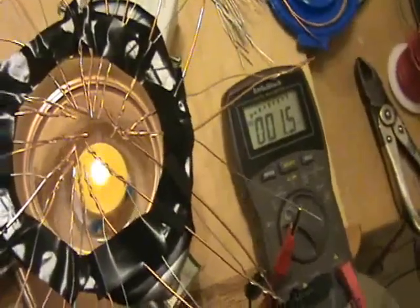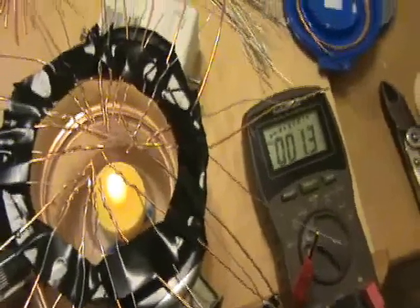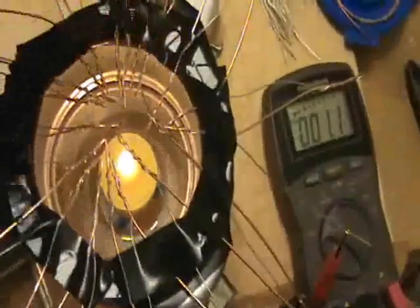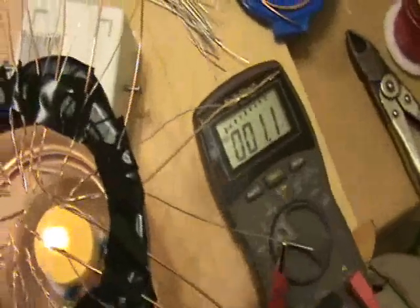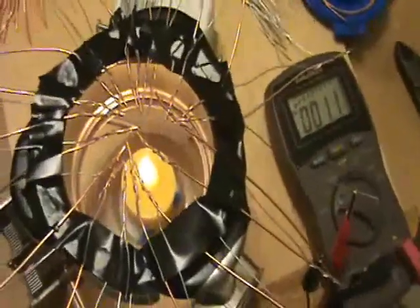I'm definitely not getting very good results — this is only about one and a half millivolts. I'm wondering how he achieved six volts from this. He used 50 pairs; I got lazy and didn't do them all. Extrapolating, if it's linear, I would only expect about 3 or 4 millivolts — still well below 6 volts. The silver wire may really make a difference here. But this is just a really cool idea of being able to create electricity from a candle.